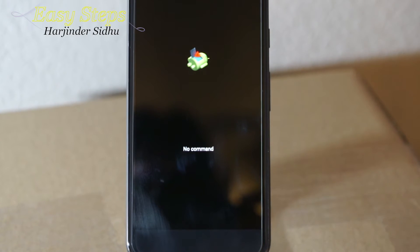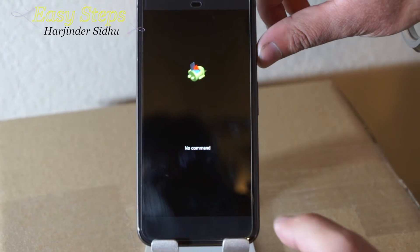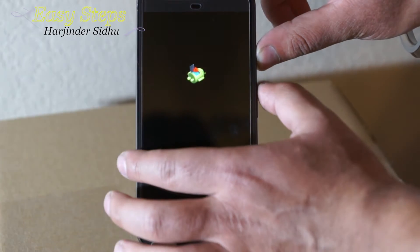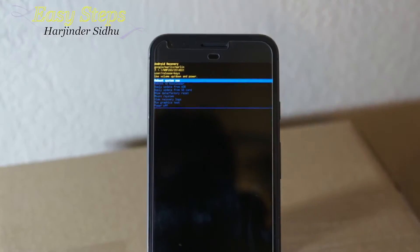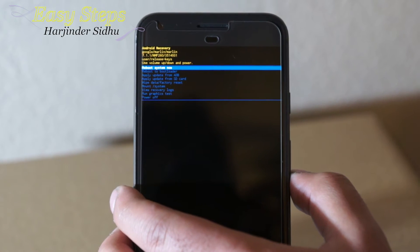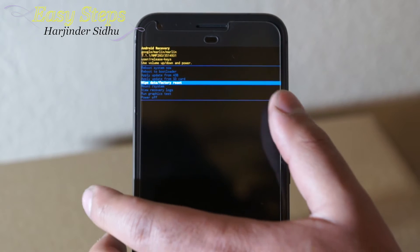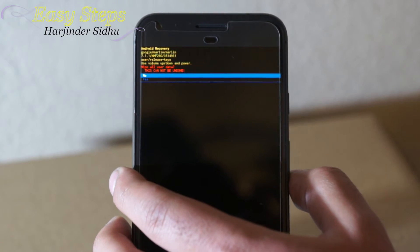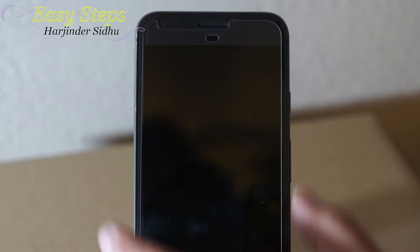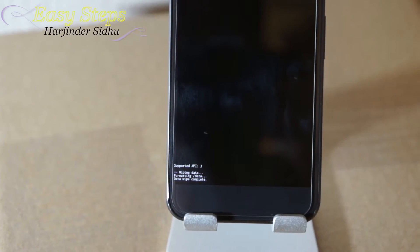Once the screen shows the 'no command' prompt, you're going to press and hold the power button and then just once press the volume up, and it will unlock the recovery mode. In recovery mode you're going to use volume down to find 'wipe data factory reset', hit power, and hit yes to format all the data and bring it back to factory settings.